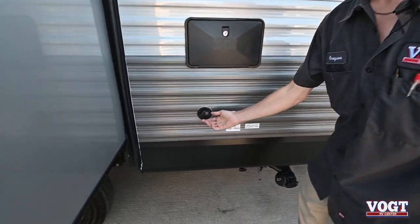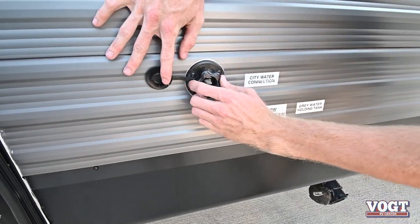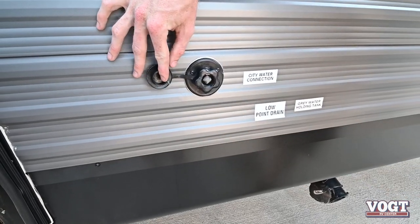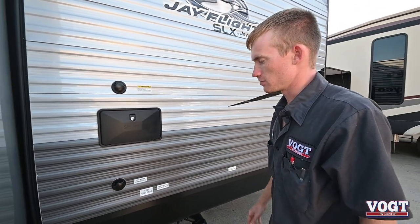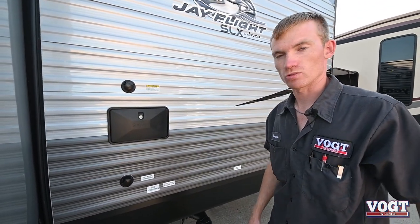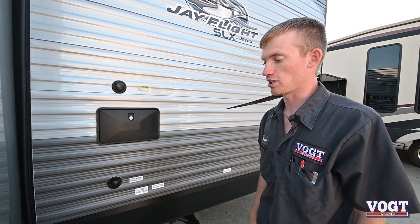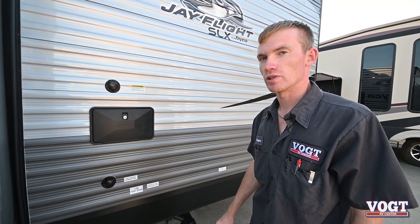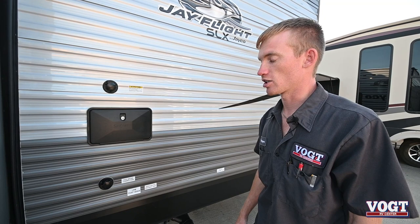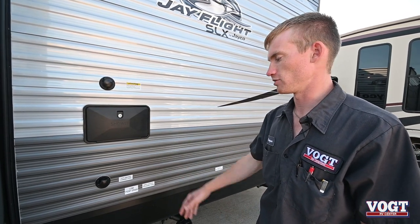Right underneath that is your city water connection. The water hose will go in and you just thread it on. Once you hook up to your city connection from your campsite, you'll have direct access to water — turn on your faucets, sinks, or showers and you'll have immediate water. We recommend getting a water pressure regulator; if you go from campsite to campsite, different pressure in their lines could blow yours. It's about 20 bucks — definitely recommend it.